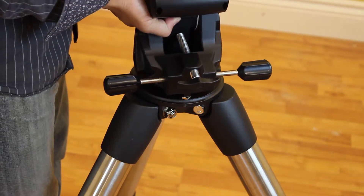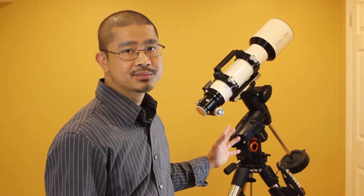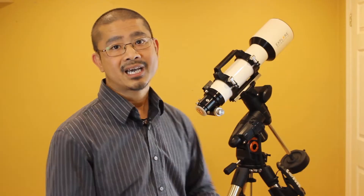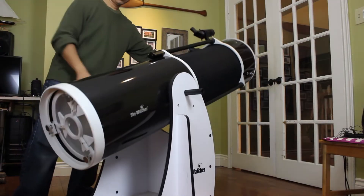New Astronomers, Michael here and thank you for tuning into my channel. In this episode I'm going to be assembling the Celestron Advanced VX Mount along with the Explorer Scientific ED-102, and I'm also going to be saying farewell to my SkyWatcher Dobsonian Telescope. Stay tuned.